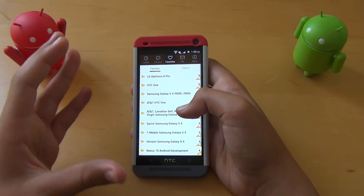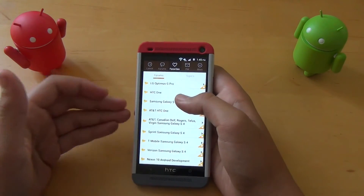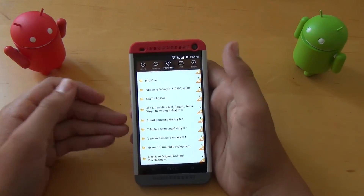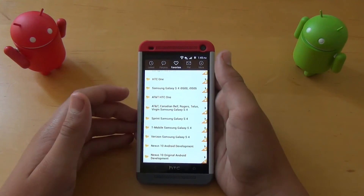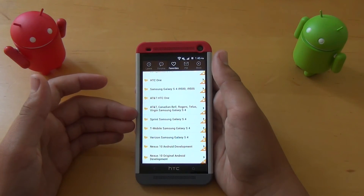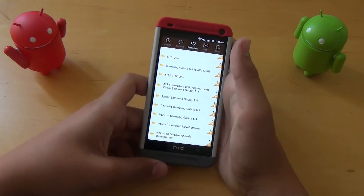This is a must-have app if you are a ROM flasher or do anything with your Android device and want to get full customization. Almost all the devices are supported, and I highly suggest this app. This is where I find most of my ROMs to review, and they are always stable — I've never had one problem with any of these ROMs.